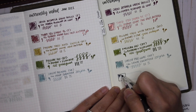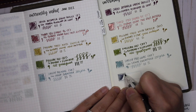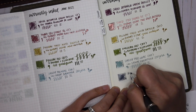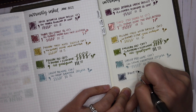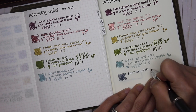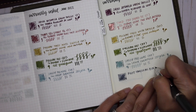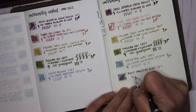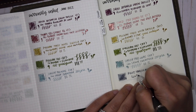Except for the Rohrer & Klingner Alt-Goldgrün, all of these are from samples — I really want to make use of what I have. I love Pilot Iroshizuku inks in general, but this particular gray, compared to the other swatches, almost looks purple — like a grayish purple.